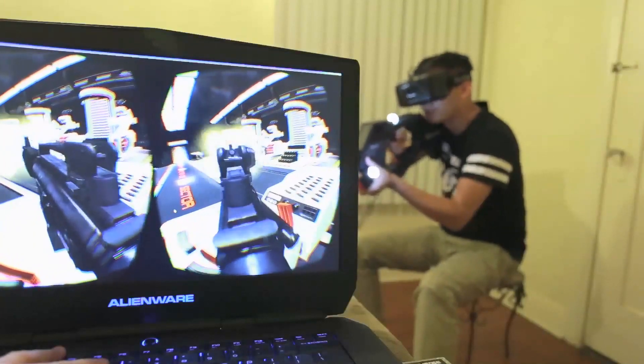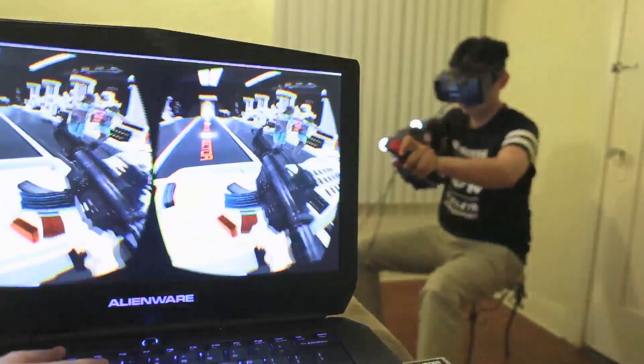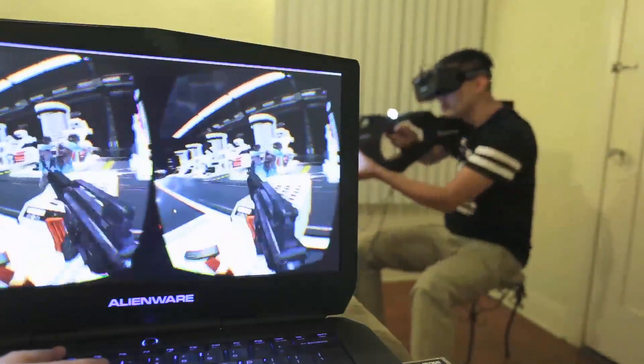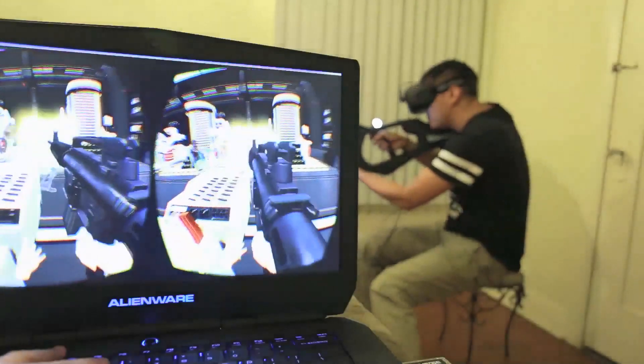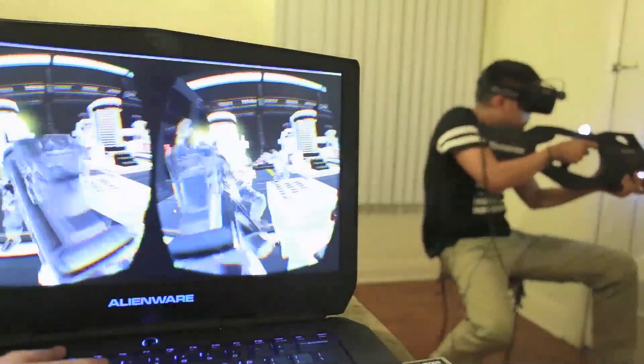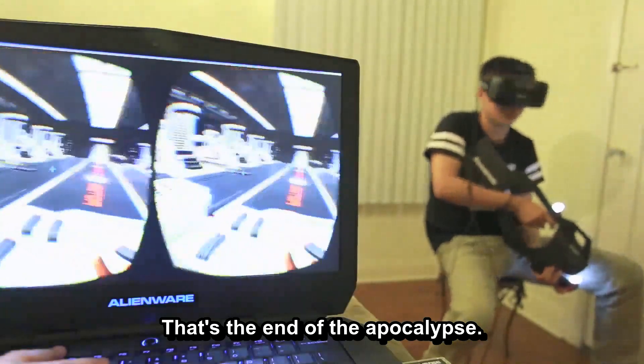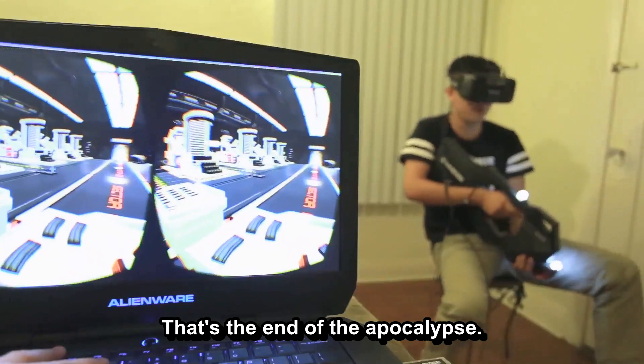Oh, it feels so good! Reload, reload. That's the end of the apocalypse.